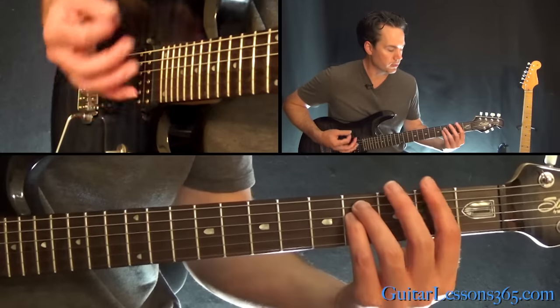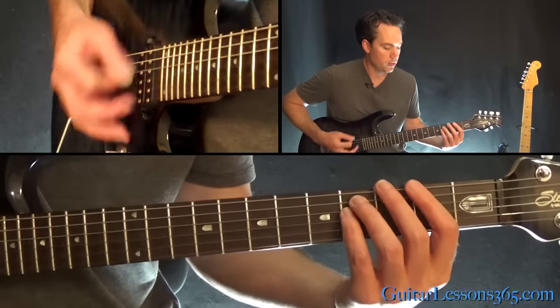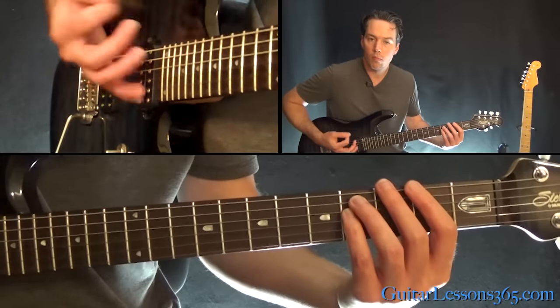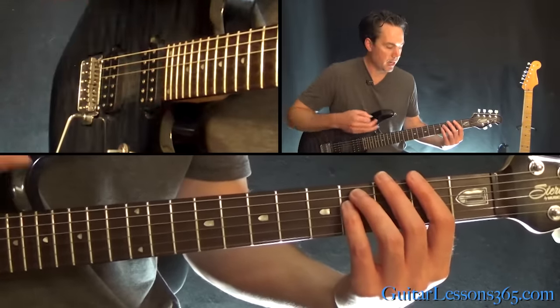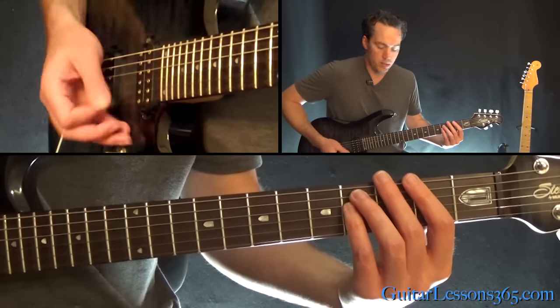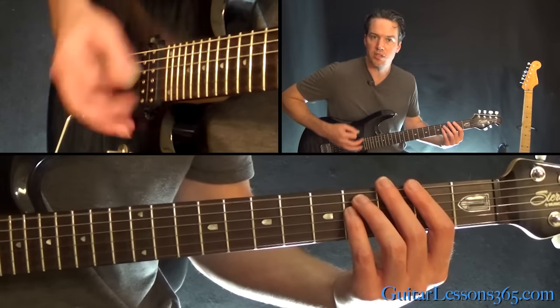Then he'll kill it and just basically do the dead string thing there — kind of a little chunk effect. After doing that little phrase with the chord, he's really heavily muting the strings and just strumming across them.